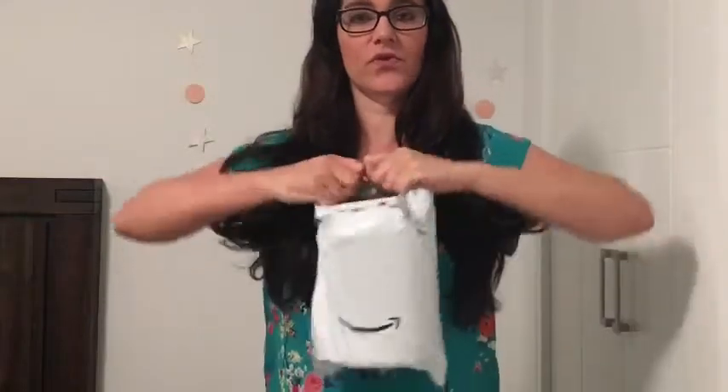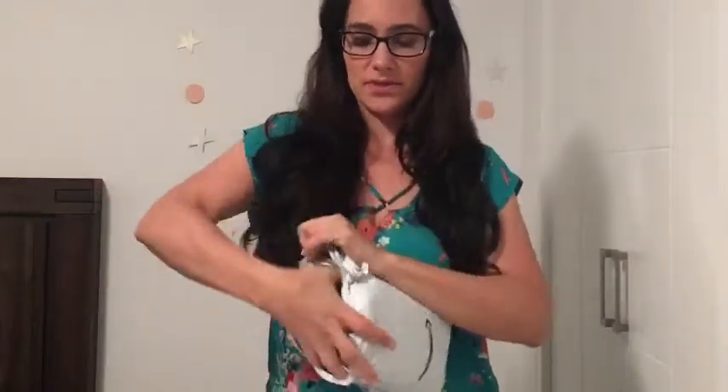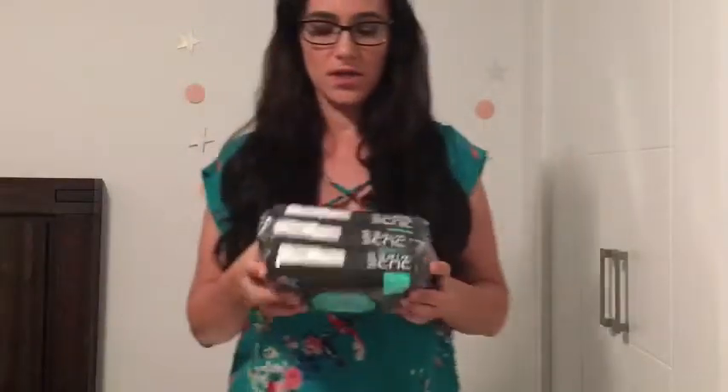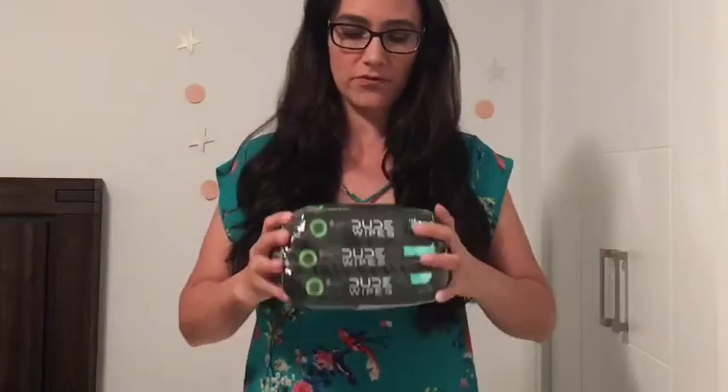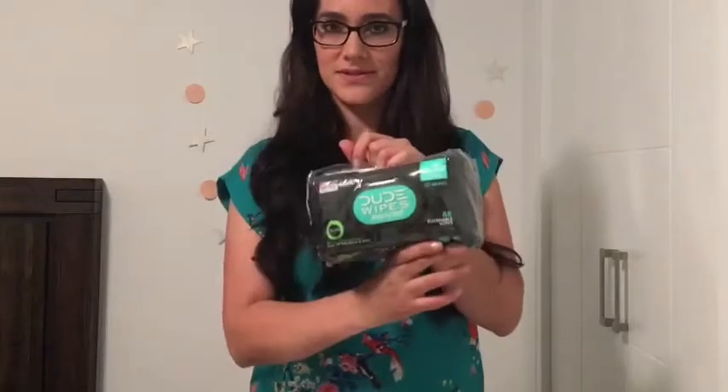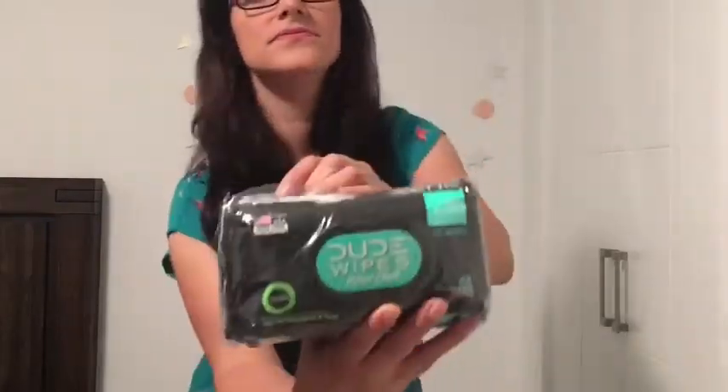So I ordered this for my husband and I thought, you know what, let me open them first to see if they smell good. Doot wipes. Okay.